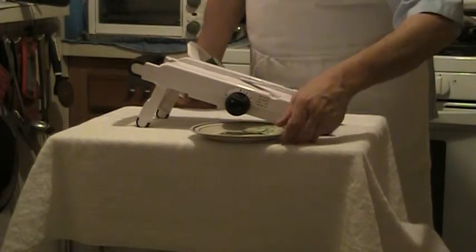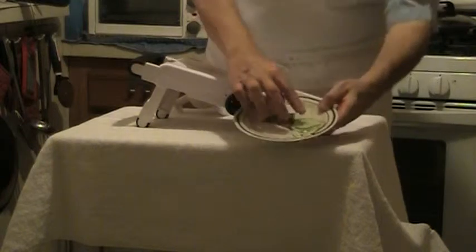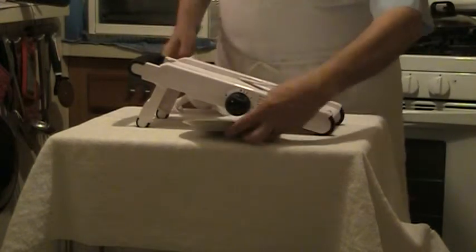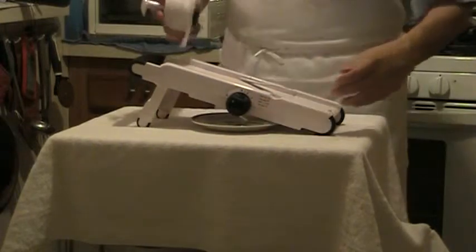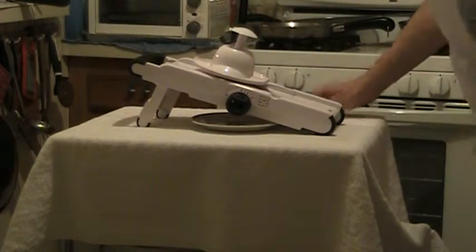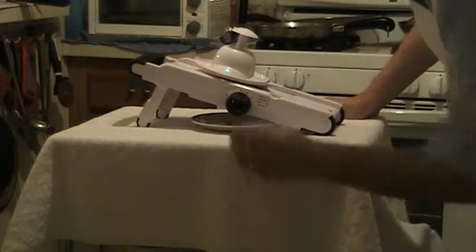Now, you see how thin that is? That would be like paper thin. Now, that was one sixteenth of an inch.